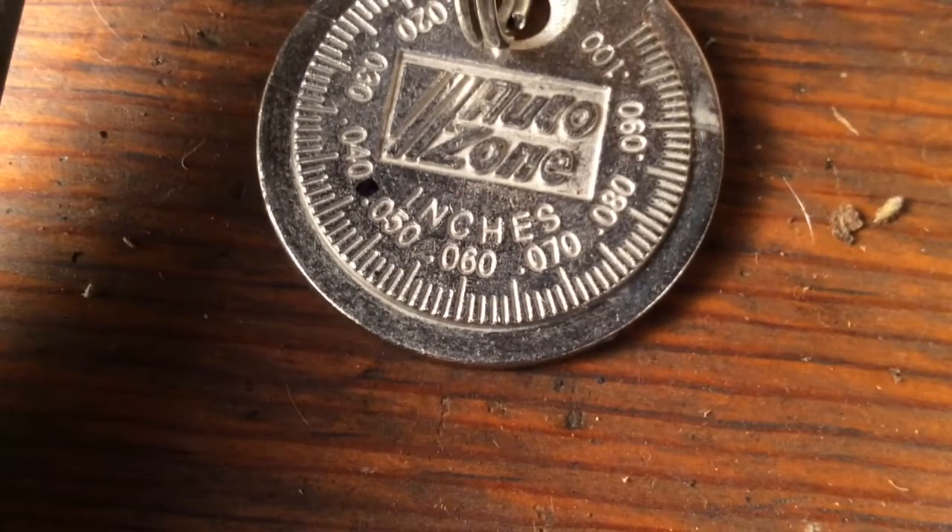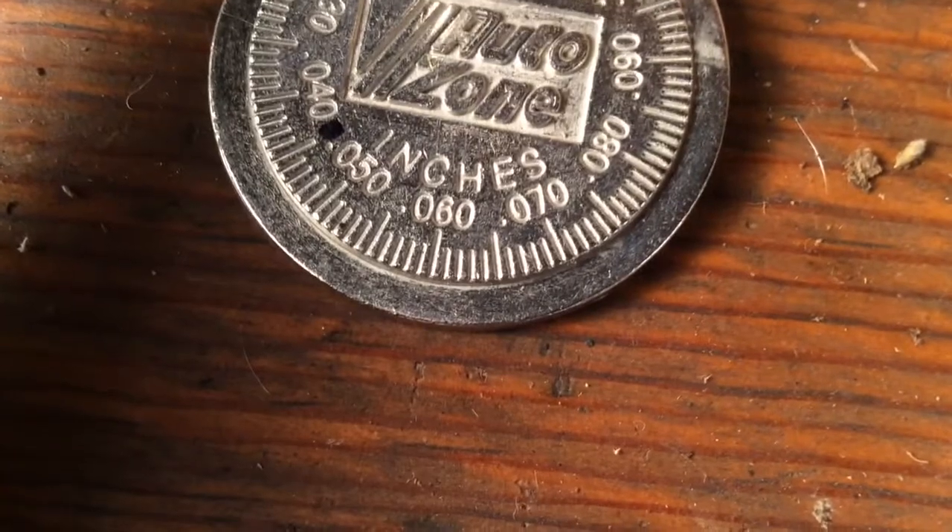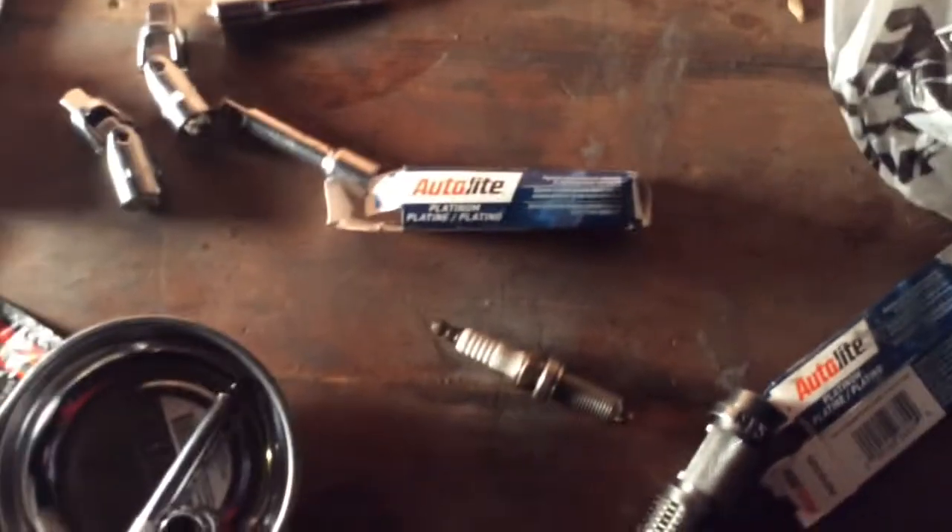This tool right here is a gap gauge — it shows you the spacings for your spark plugs. A Dodge Ram is supposed to be 0.045 inches, right where I put that black tick. It should fit perfectly with the auto-light platinum spark plugs that I got. These spark plugs were $3 at Autozone, and they have about 75,000 miles of life on them.